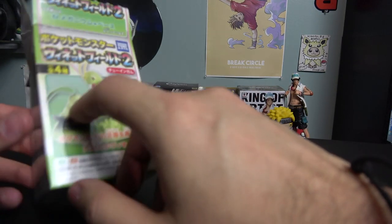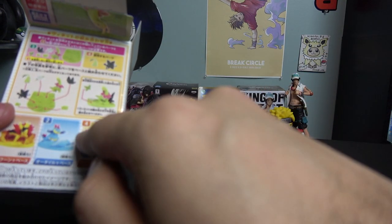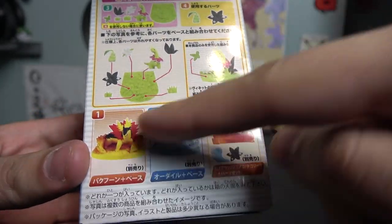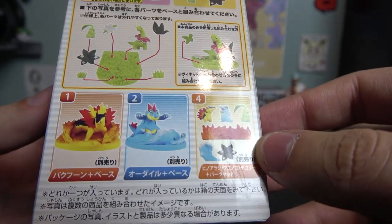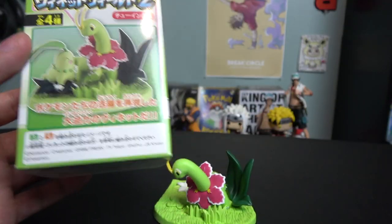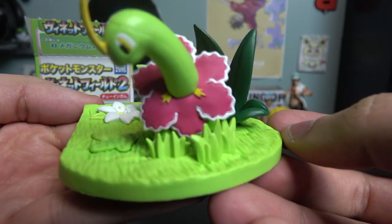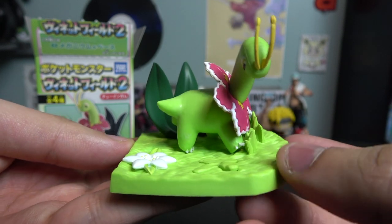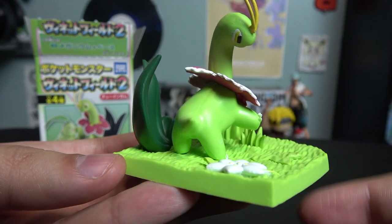So if you guys decide to buy this, remember it only comes with Meganium. If you want the starter Pokémon, you gotta pick up box number four, which actually comes with three figures: Cyndaquil, Totodile, and Chikorita. If you want all four boxes, you gotta get box one, two, three — this one, Meganium — and number four, and you'll have the set of all the starters and their final evolutions. The only thing I don't like is that it's a little misleading — I want a Chikorita! Let's take a look at that.